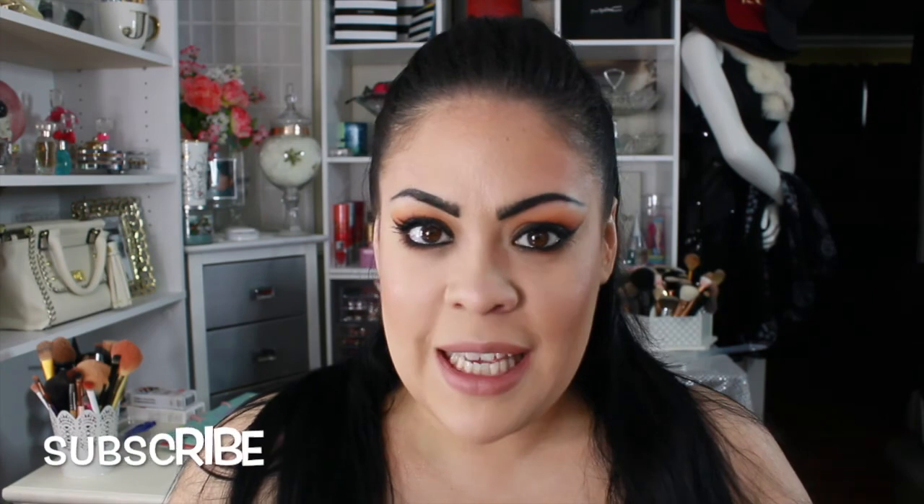That's my look. I hope you guys enjoyed this video — if you did, please give it a thumbs up. Don't forget to subscribe, I would love for you to join the family, and I'll see you guys in my next video. Bye guys!